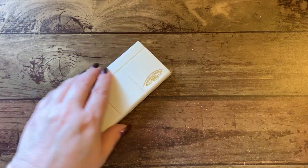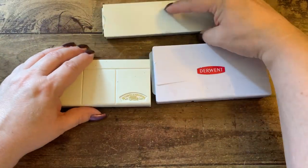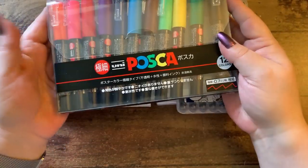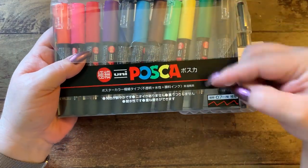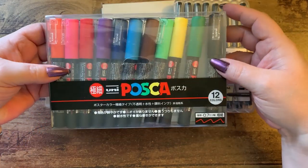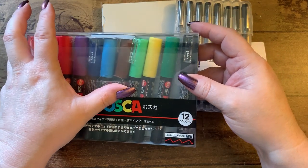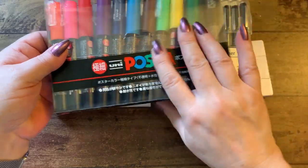The other stuff in that corner — I have the Posca set in colors. This one is missing the white one because I had to use it. The colors are: orange, pink, red, purple, blue, light blue, brown, light green, yellow, dark green, and black. Love this set.